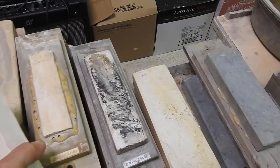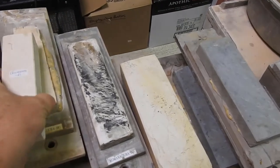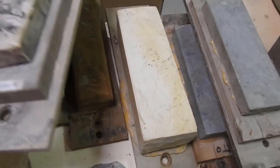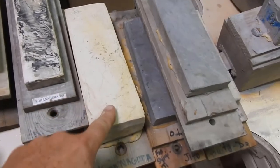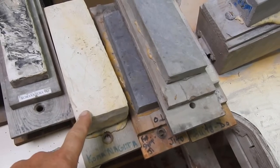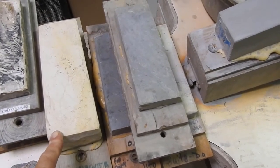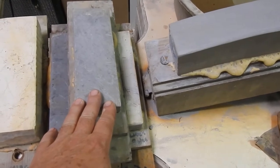The third stone is a chunagura — this is a natural stone, and that is a synthetic. The fourth stone is the kumanagura, also a synthetic. This one is a natural kumanagura — I've had this one 12 or 13 years and they're very, very hard to come by now. They've depleted the mines and there's just a finite amount of this material.